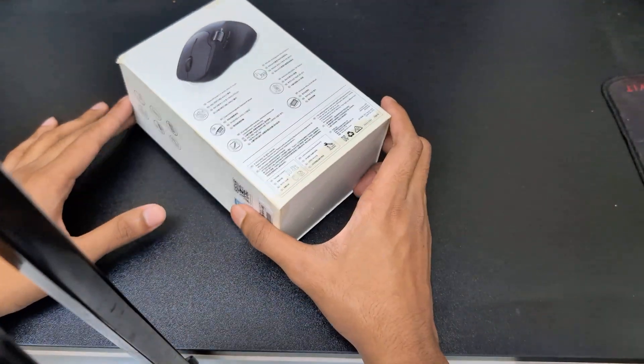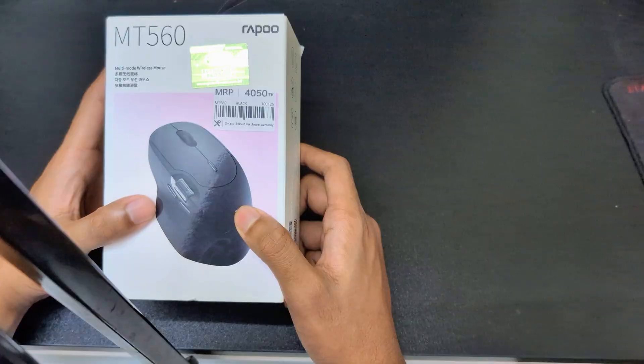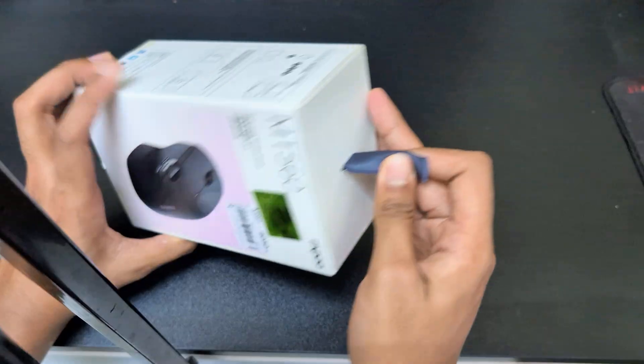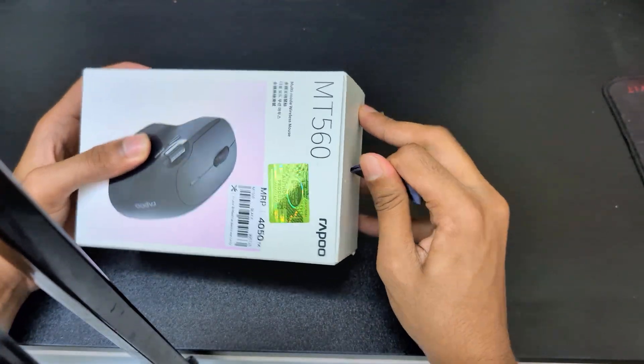Hi everyone, you are watching NF Tech with Sands, and today I am going to unbox the Rappo MT560 multi-mode wireless mouse. So let's unbox it.